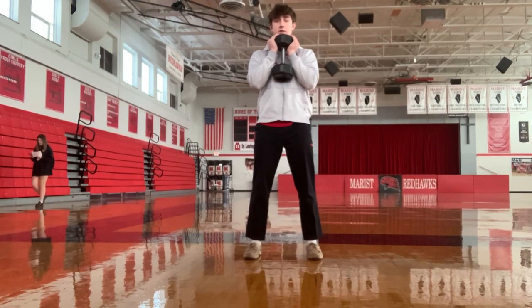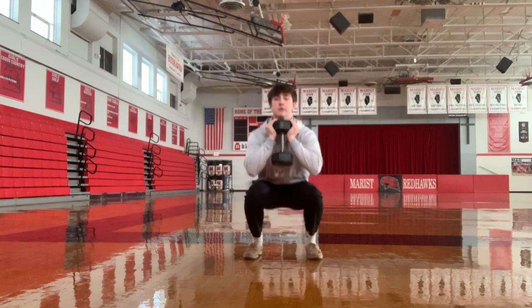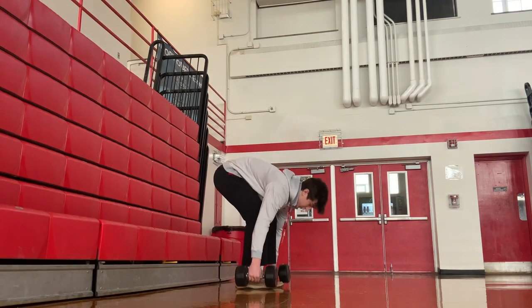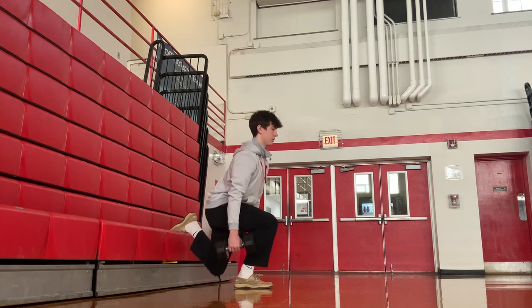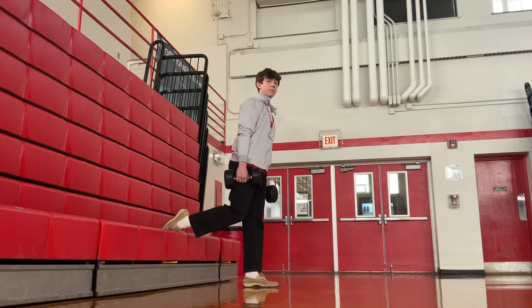Here's one exercise that hits your quads. This is a more beginner-level exercise: hold the dumbbell in front of your body, squat all the way down, and all the way up. This exercise is called the Bulgarian split squat. You put one leg behind you, elevated, hold the dumbbells at your side, and go all the way down and all the way up. Make sure you switch legs so you're hitting both.